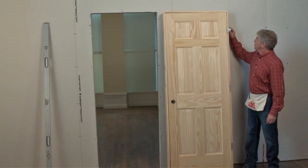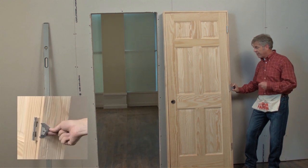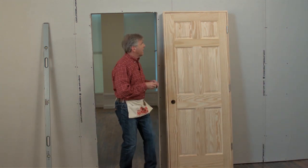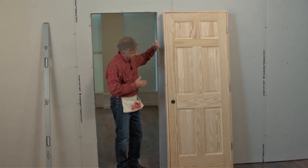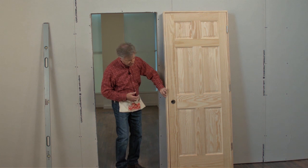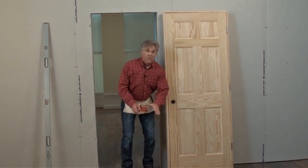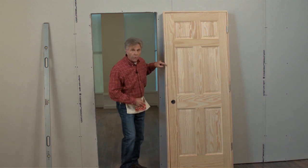First, we'll put a quick door hanger directly behind each hinge. This helps stabilize the door, preventing it from becoming out of plumb. Next, we'll place three hangers on the other side of the door. The first hanger will be about eight inches from the top, the next hanger mounted just above the latch stop, and the third bracket should be placed about six inches from the bottom of the door. This makes it much easier to keep the door reveal equal when we trim out the door.